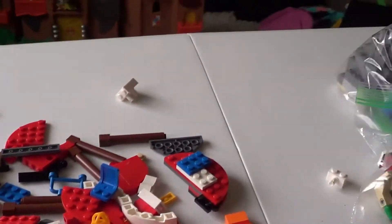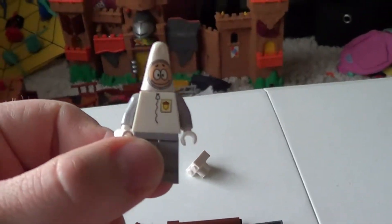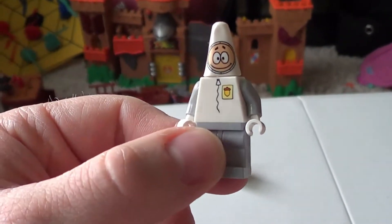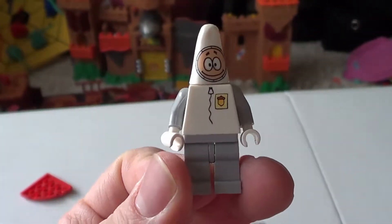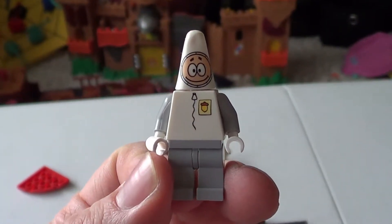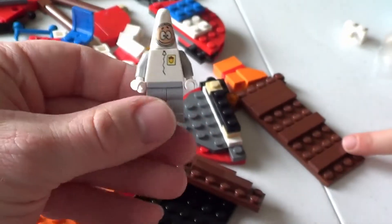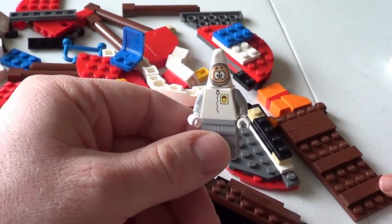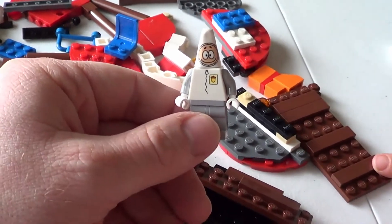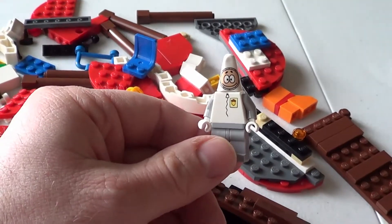The other very obvious thing that is missing — there is one space suit guy in here, Patrick in his space suit, and the other two, SpongeBob and Sandy, are not in here. So this is not a complete set. That's really too bad. I guess we'll do an assessment, see what we've got from this set, what we have from the other one, and we'll show it to you.